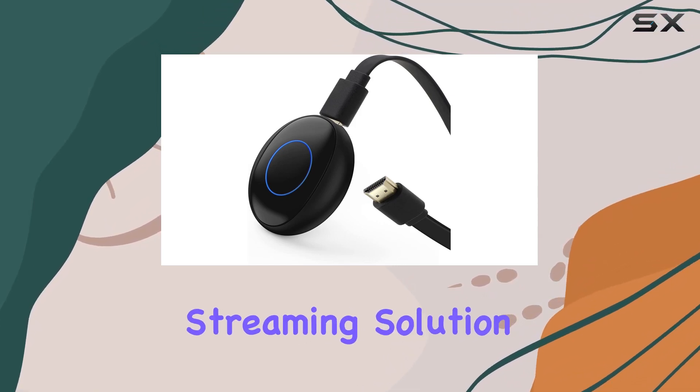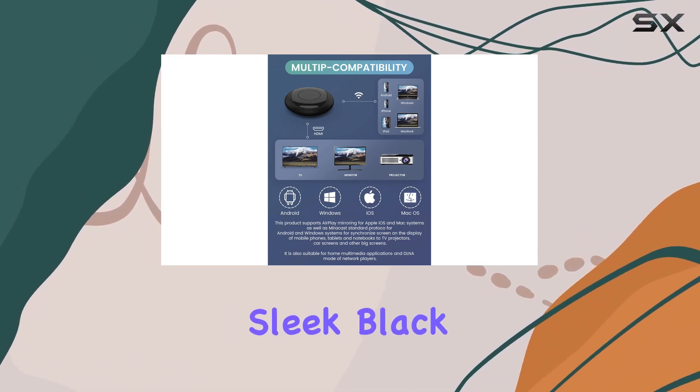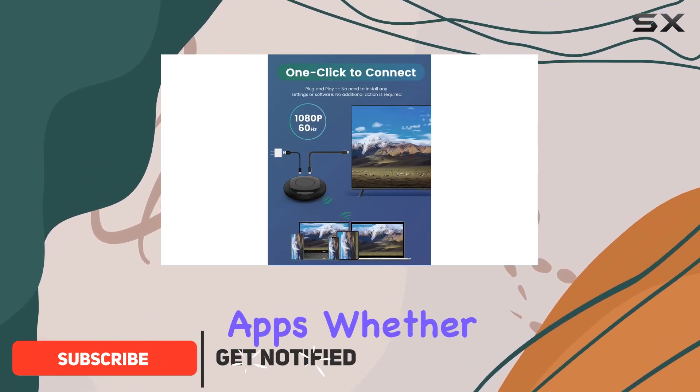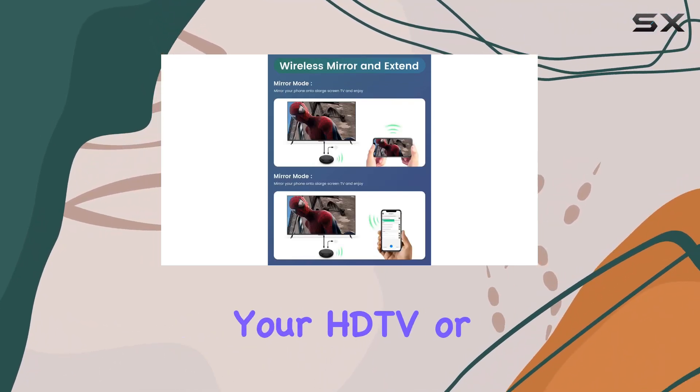Looking for a hassle-free streaming solution? The NNAC wireless HDMI display dongle adapter might just be what you need. This sleek black device boasts no setup requirements and eliminates the need for any additional apps. Whether you're using a laptop, PC, smartphone, or tablet, this adapter seamlessly connects to your HDTV or projector.